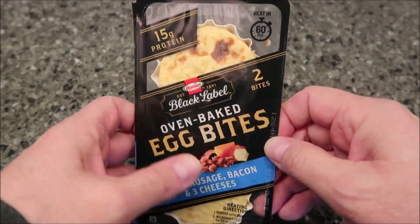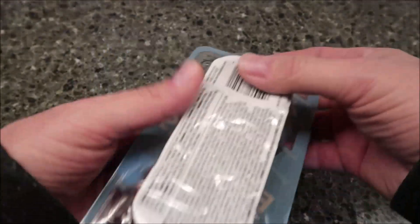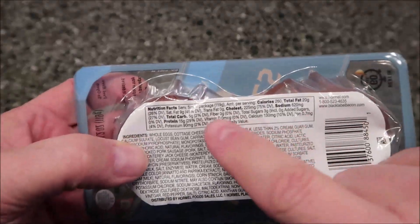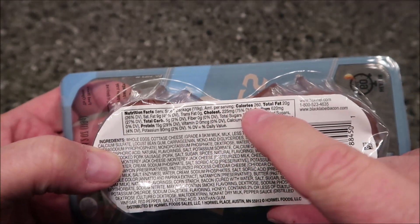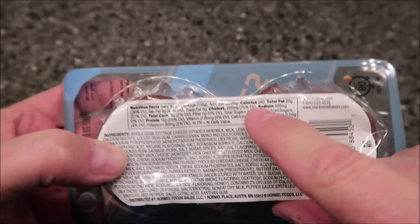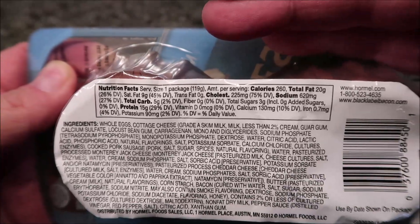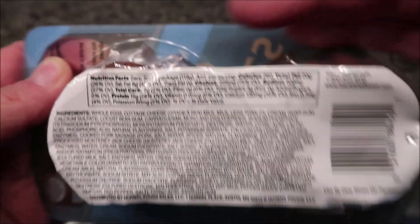We got these at Kroger for $2.99, which isn't too bad. They are in the refrigerated section, not the frozen section. They're 260 calories for one whole package — not too awfully bad.